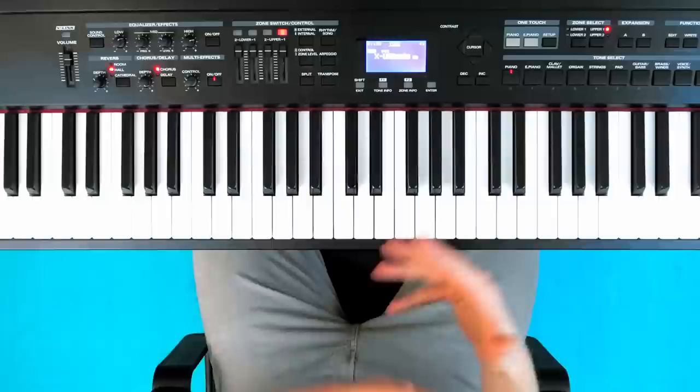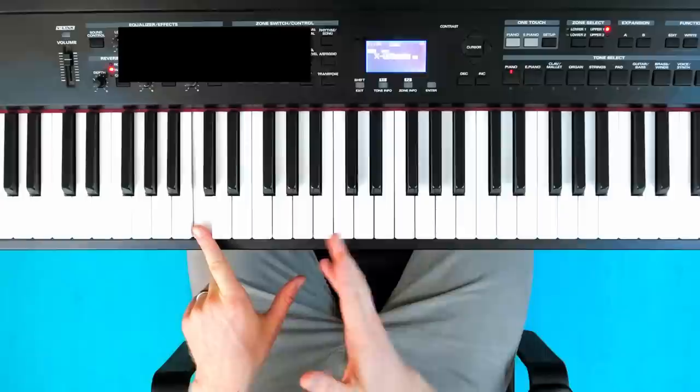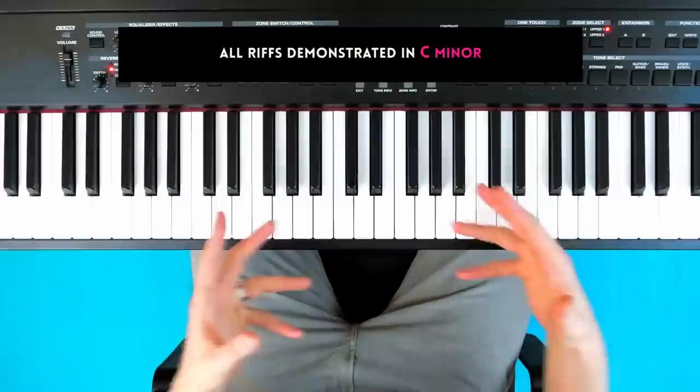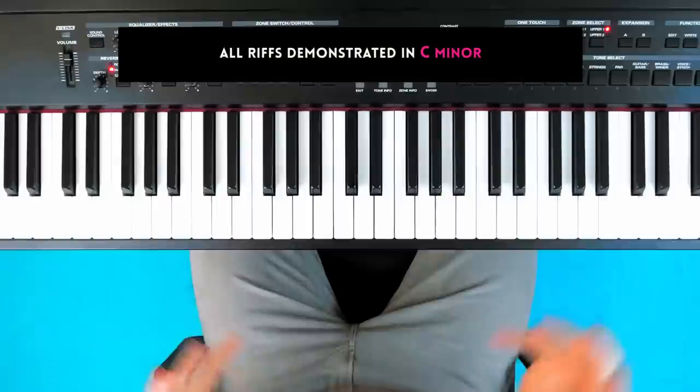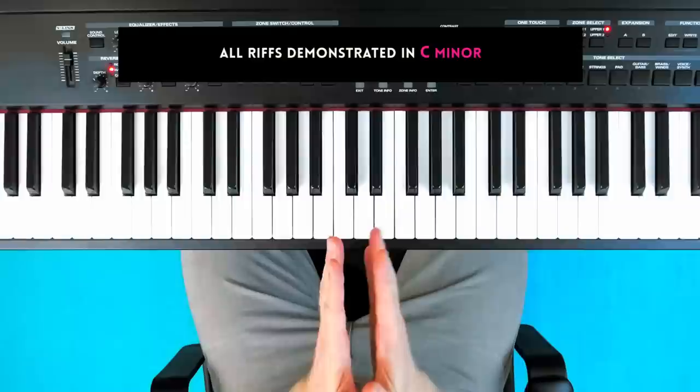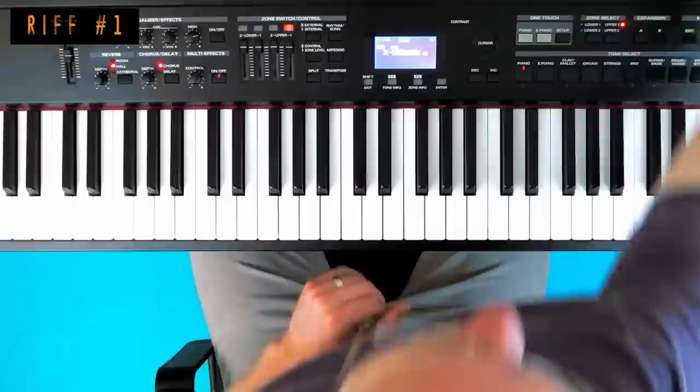As per usual, I'm going to demonstrate each of these riffs starting from C. Mostly these are minor scale sounding riffs, so we're going to be in the key of C minor. I'm going to line things up from C, and this is the best way to learn any new harmonic concept — line everything up. I recommend using C as your starting note, and once you've learned it from C, you can easily transpose it into every other key. Learn every new harmonic thing — whether it's a scale, a chord progression, a riff — always learn it starting from C to begin with.